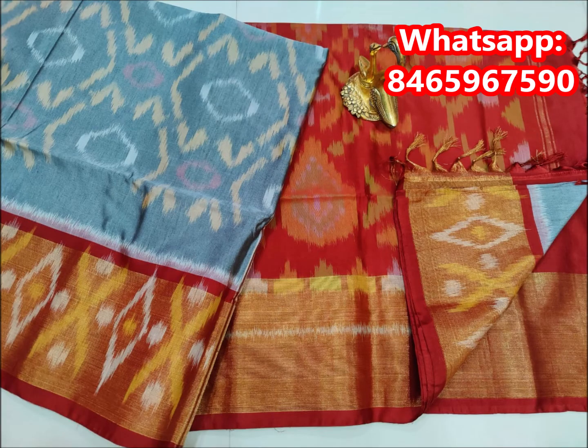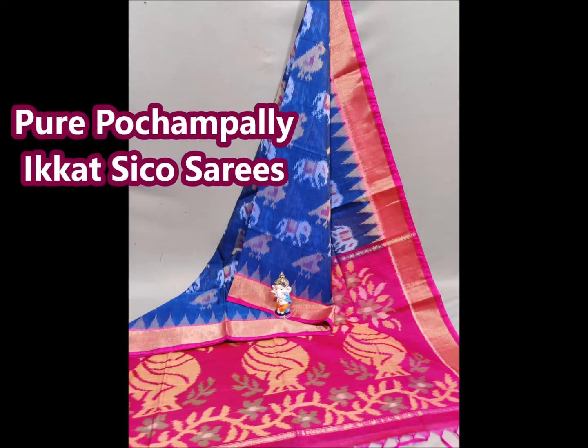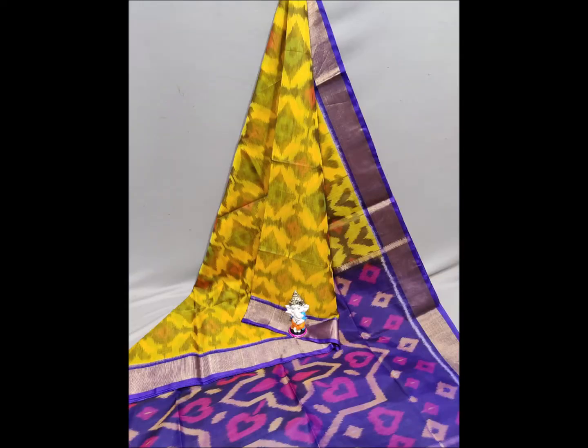The price for this saree is 4,400 rupees. The next saree is a pure Pochampalli. It has a border, and there is a difference in this design — the border is 2 inches wide.